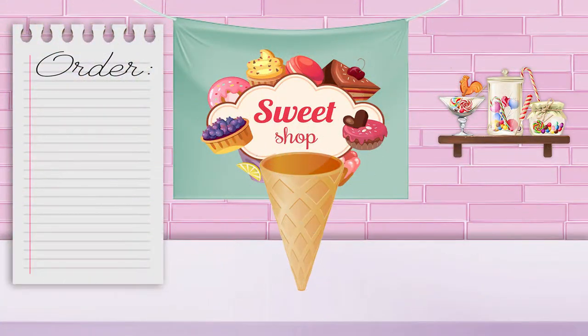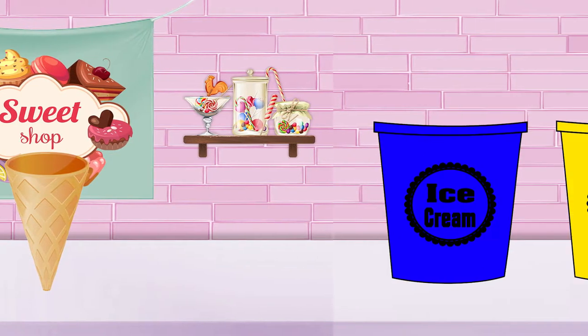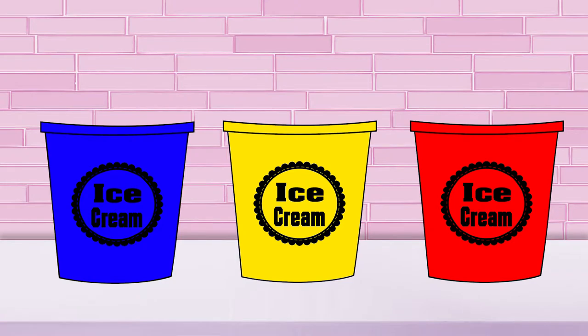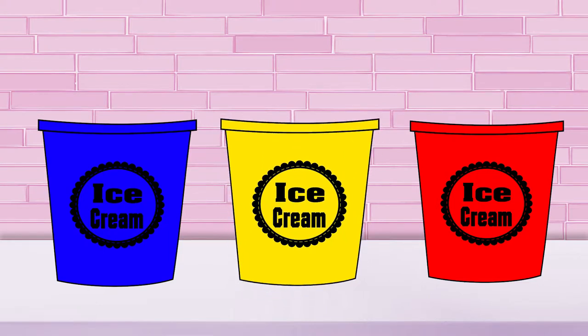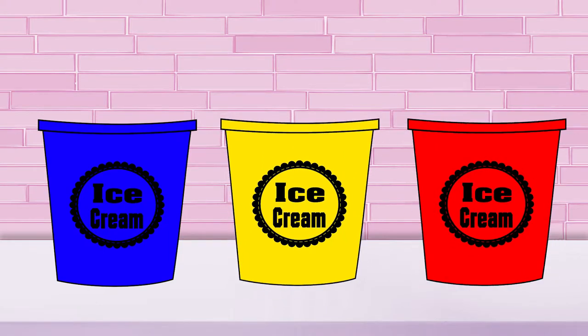Oh no, we have a problem. I ran out of secondary color ice cream, but I still have more orders to fill. What am I going to do? All I have left is primary colored ice cream. The primary colors are blue, yellow, and red. But I need secondary color ice cream. I have an idea! Remember, you can make secondary colors by mixing two primary colors together.